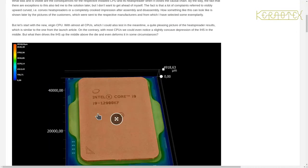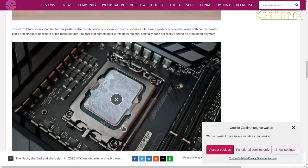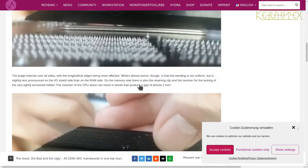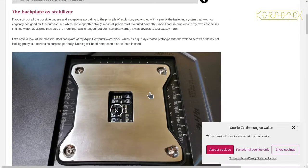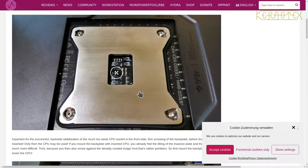This article goes into this problem in detail, and you can see that the top of the CPU is not even flat. There's a picture showing bits missing here. There are various investigations, and there's also another article I've seen.